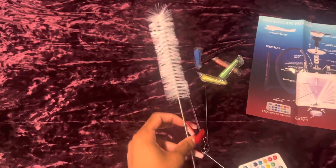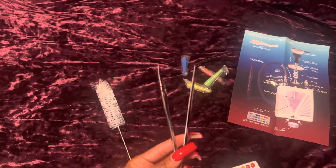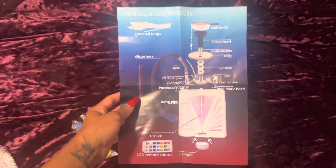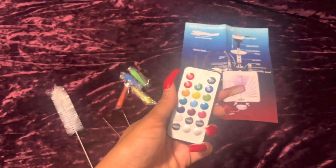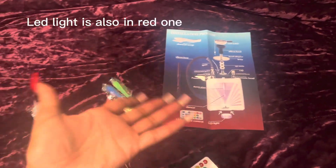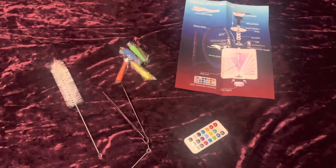Here's the spoolie to clean out the hookah, and here's the tool to get out the shisha. These are your tips, and this is the instructions that were very helpful with putting it together. And here's the remote for the LED light that's underneath the hookah — I couldn't move it on the other one because I have the coal inside.